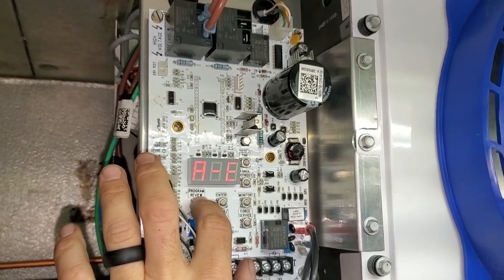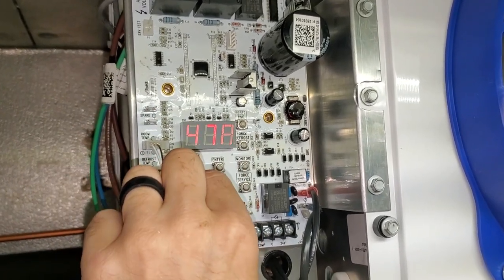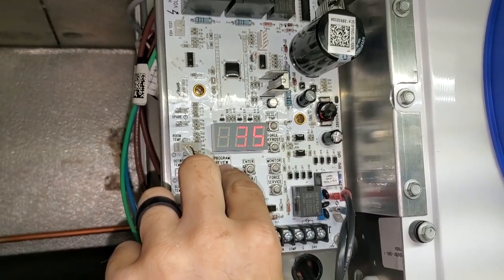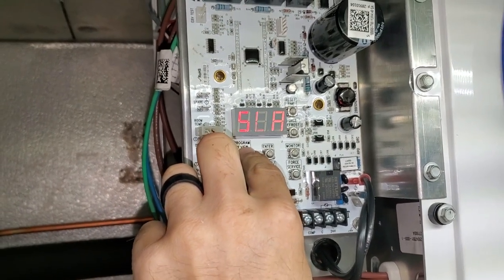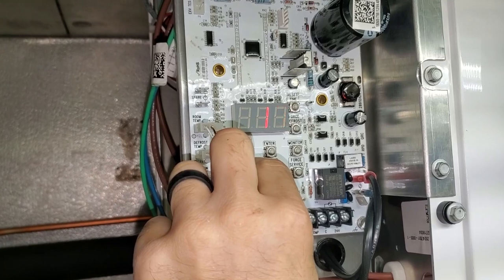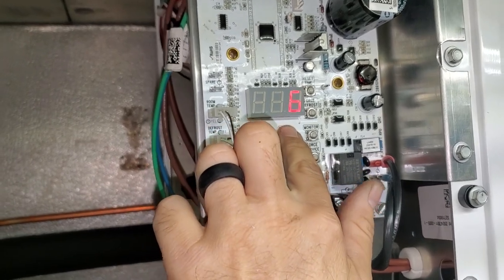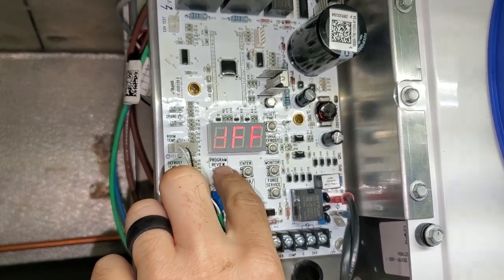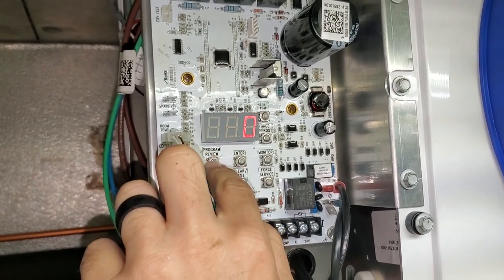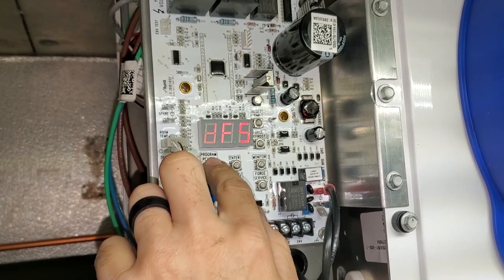We're going to go through and program this real quick. We've got programs A through E. We're going to go air defrost. Refrigerant is going to be 448A. Box temp — oh, I think I screwed up box temp, let me double check. Superheat. It's not a slave. Two defrosts a day — actually we're going to do six defrosts a day. DFF is the defrost time — we're going to do 20 minutes. DFT, defrost termination temperature — we're going to leave that at 45. DFS. ALH — that's an alarm, I'm not worried about it. ALL — not worried about it. ALT — not worried about it.